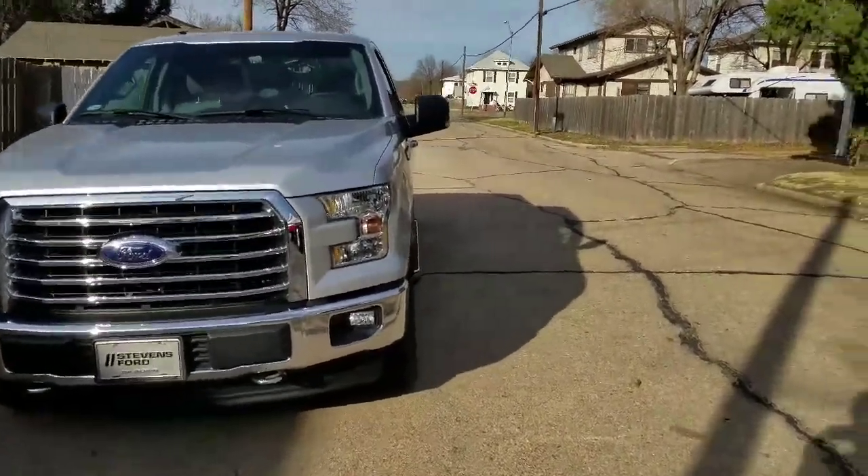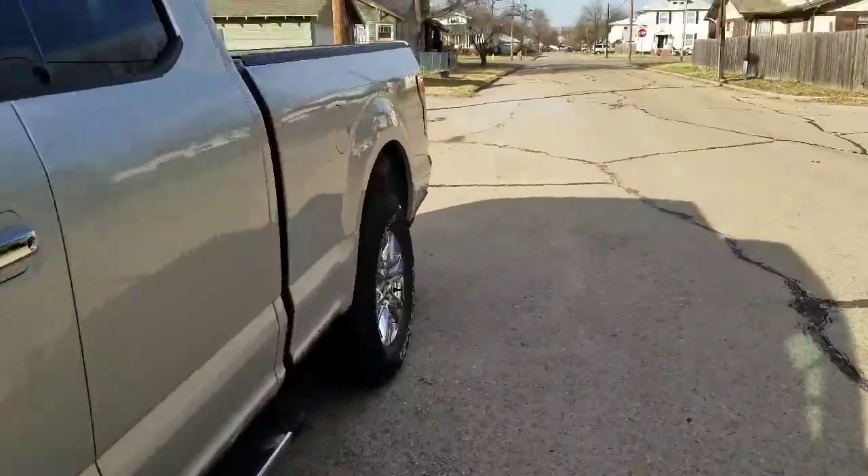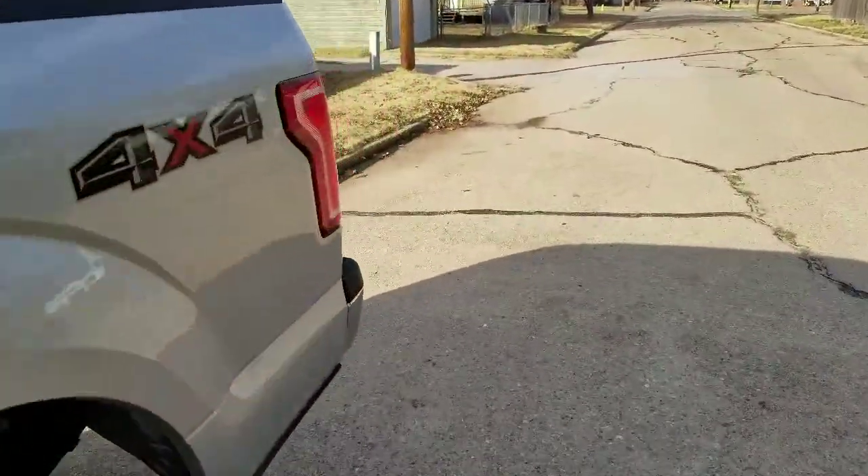Alright, here we are. My brand new truck here. Pretty excited about it. It's a 2017 Ford F-150.